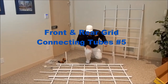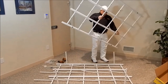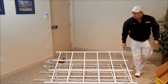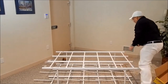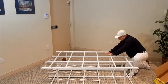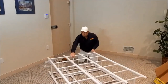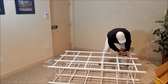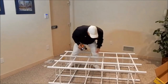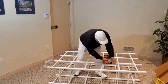Now insert the four front and rear grid connecting tubes, then join the front grid to the rear grid. Insert the 18 horizontal slide rails into the horizontal crossbar — it is a good idea to start on one end and work your way up. Make sure all horizontal slide rails are fully inserted. Install 18 fasteners through the horizontal crossbars into the horizontal slide rails, making sure all fasteners are installed in the bottom side of the horizontal crossbars only.